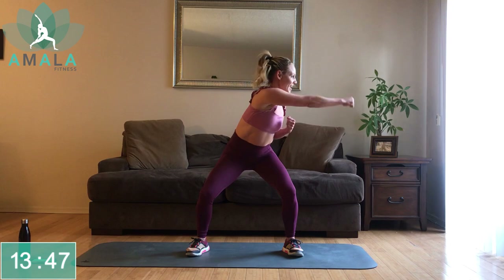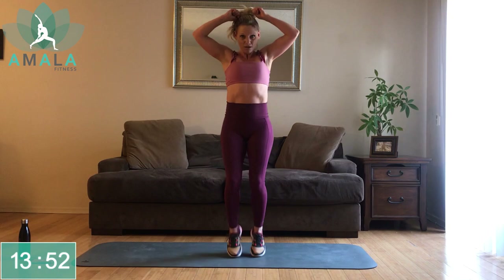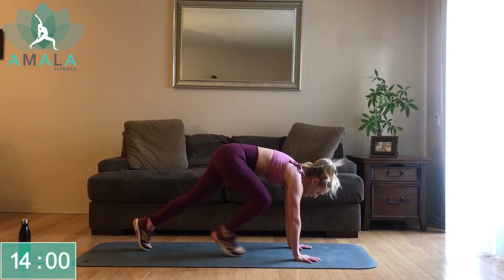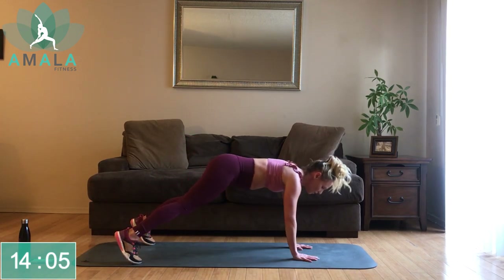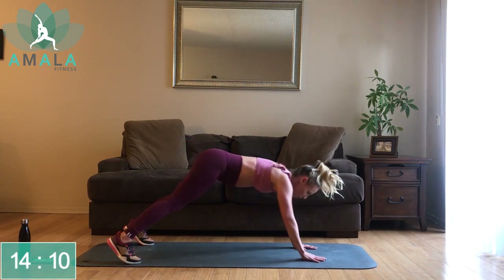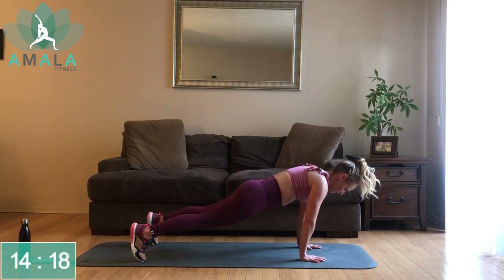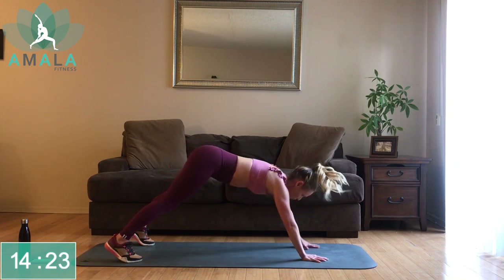Last exercise after this. Jogging on the spot, knees up. And then let's get down into our plank — from here in our plank, come back into your down dog: right hand to your left ankle, alternating. Opposite hand to opposite ankle. Once again, engaging those obliques as you twist, reaching to the opposite side.